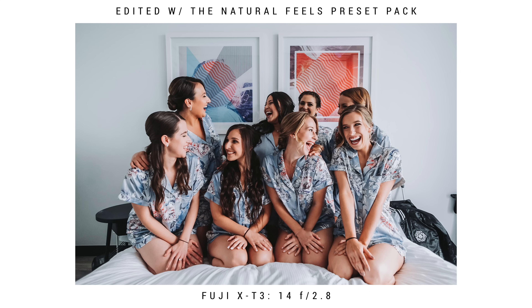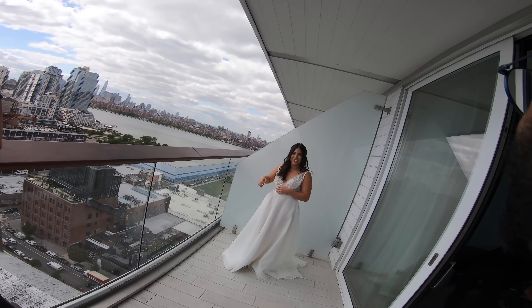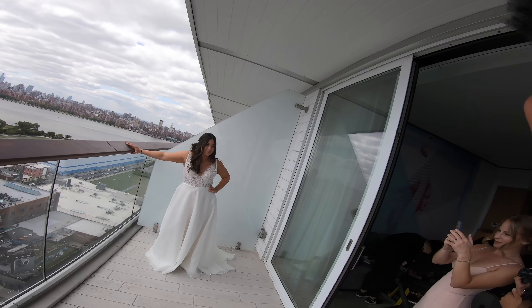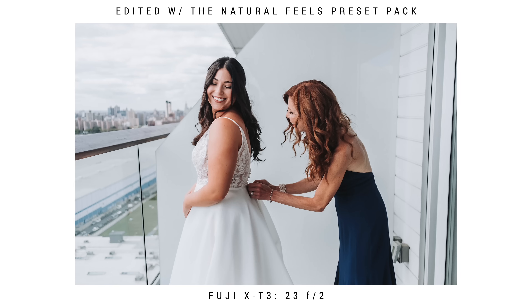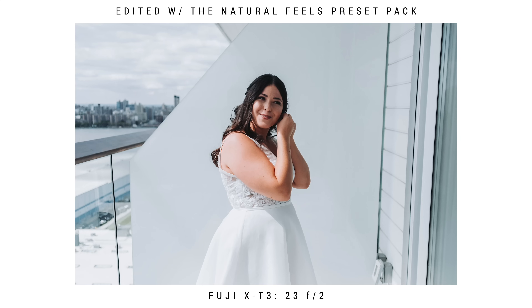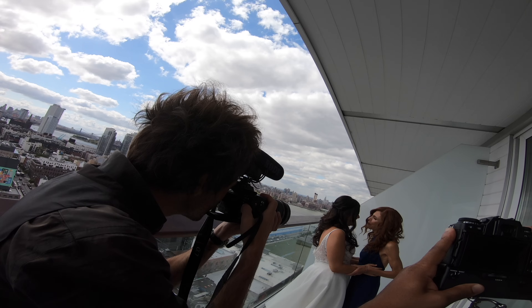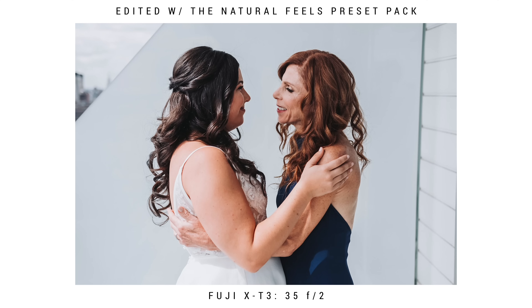After we get our robe shots, it's on to getting the bride ready. She hops into her dress and I usually tell her to button up to about the lower back so we can get photos of her mom or maid of honor buttoning her up. Again, all wide shots are with the 23 f2 and close-ups with the 35 f2. Make sure when intimate moments are happening not to be directing the bride — just let the intimate moments happen and capture them while they're going on.